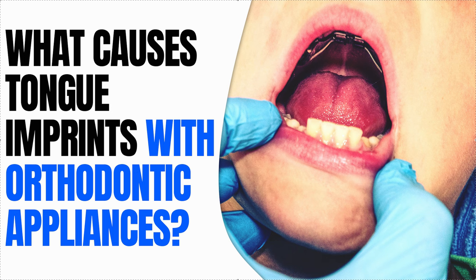So what causes tongue imprinting? Well, you can get it with a fixed expander, any type of fixed appliance, even removable appliances, a tongue crib, a bite plate, or anything like that.